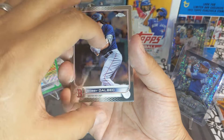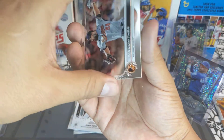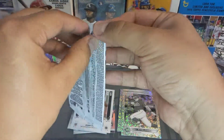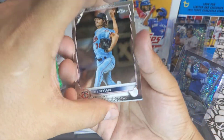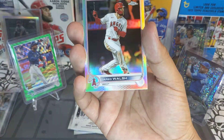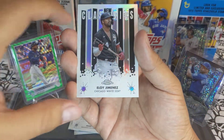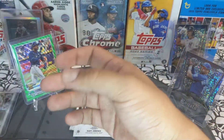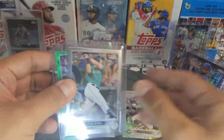We got a Bobby Dalbec, a Joey Gallo, a Zac Lowther, and the Randy Arozarena gold cup base. Last pack: Joe Ryan, a Jared Walsh, Eloy Jimenez new classics, and a Carson Kelly base.